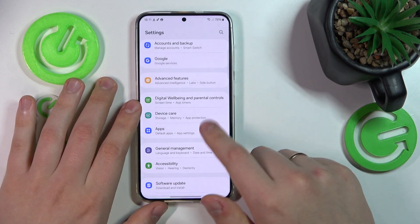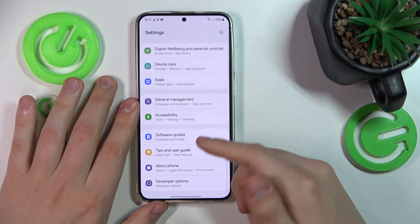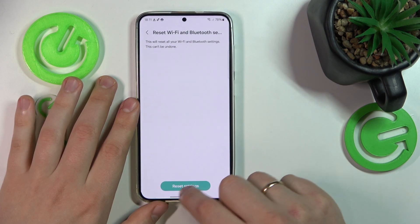Then the final advice that I have for you is to reset your Wi-Fi and Bluetooth preferences by going into Settings, General Management, Reset, Reset Wi-Fi and Bluetooth settings, and here tap this button.